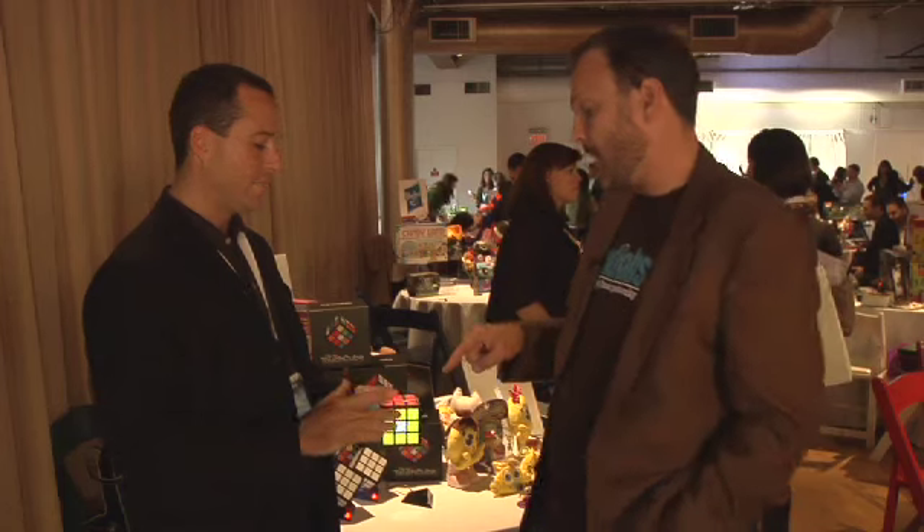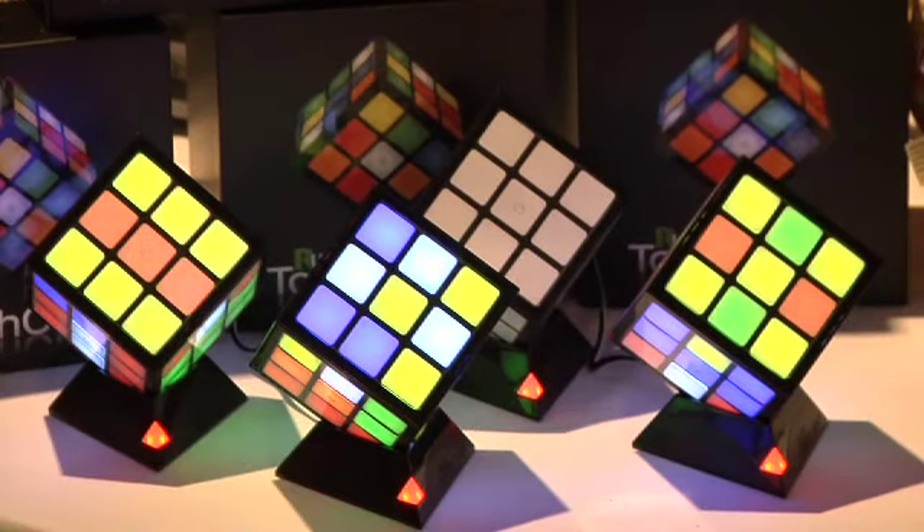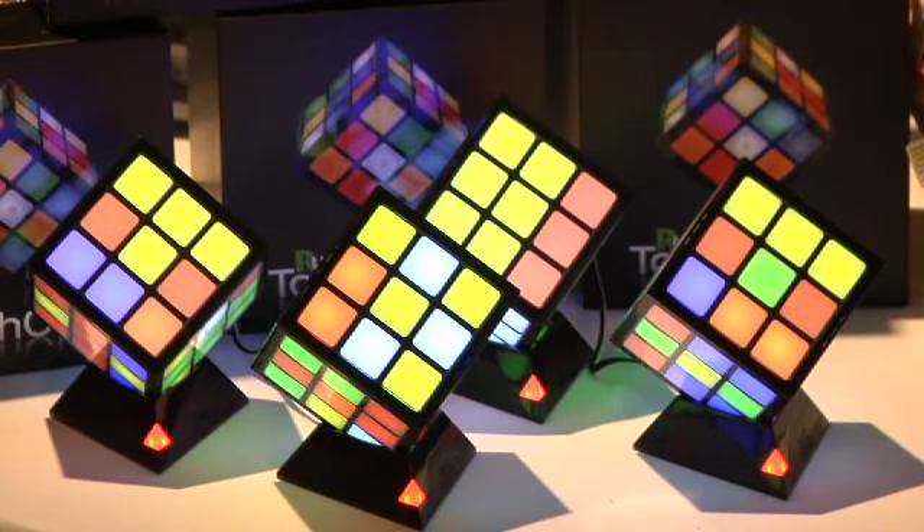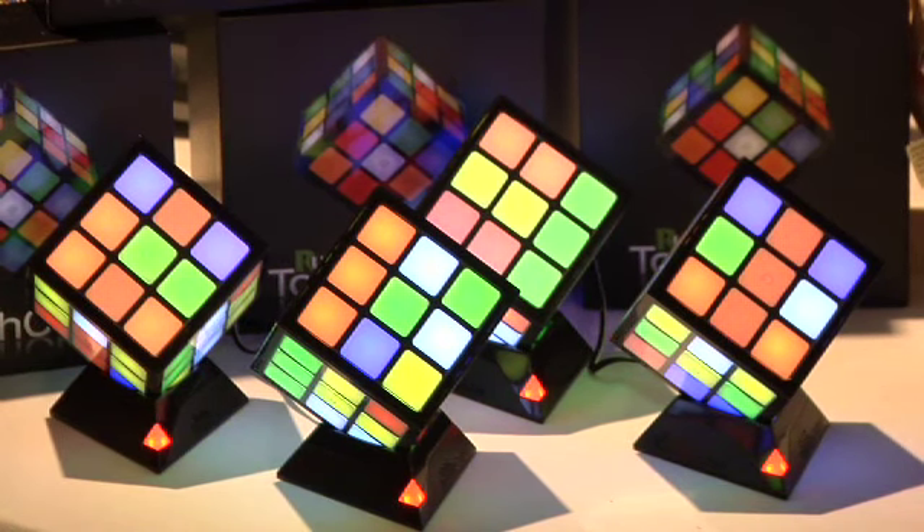How about batteries? Are they going to suck the batteries down? This has a rechargeable battery built in, and it comes with this base stand. When you put it down in the stand, it recharges it but also puts on a light show — so it's kind of like a geek night light, a really cool disco ball. And a great desk accessory for dads too.